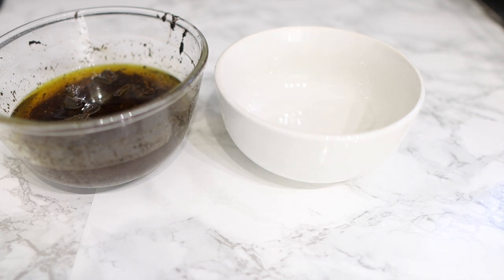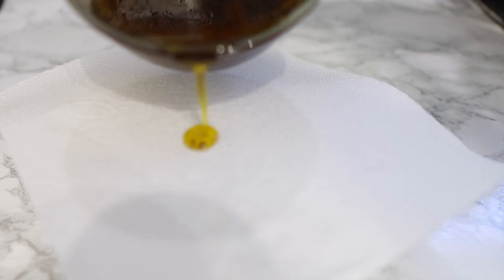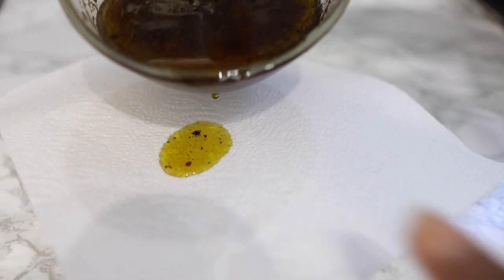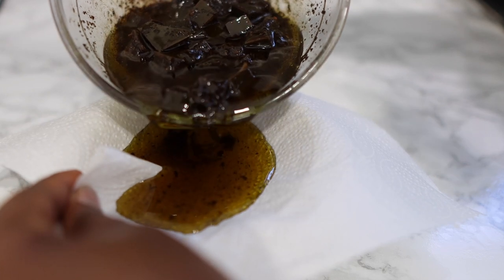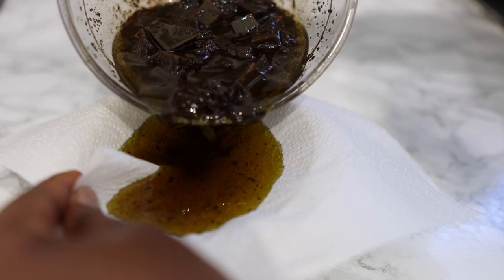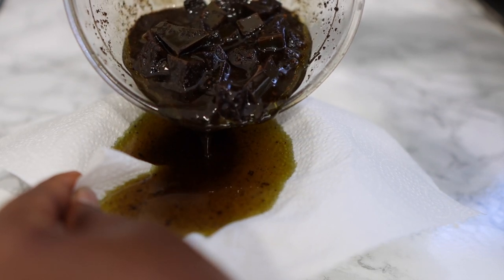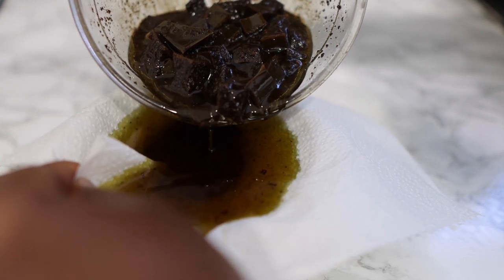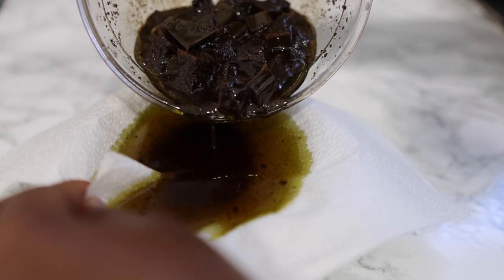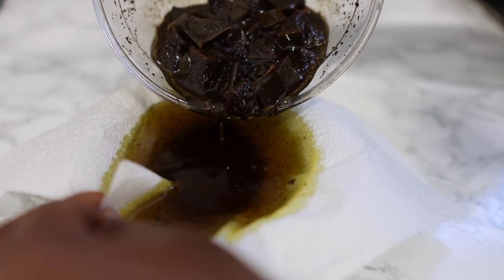Take it off the stove, let it cool down, and then we're going to go ahead and strain it. To strain it, you can use a coffee filter, a wig cap, a stocking cap, or a tea towel with fine holes. I've been using paper towels and they do the job just fine. We're straining to get rid of the powders and the aloe vera solids.